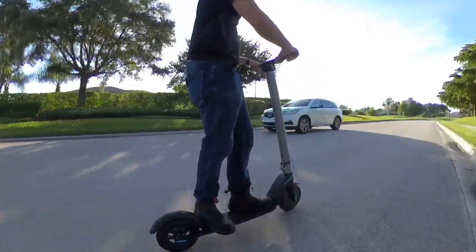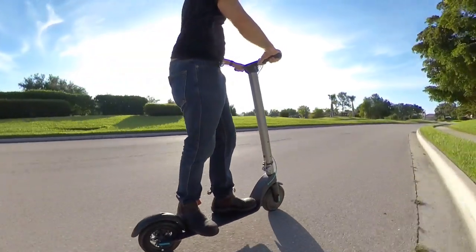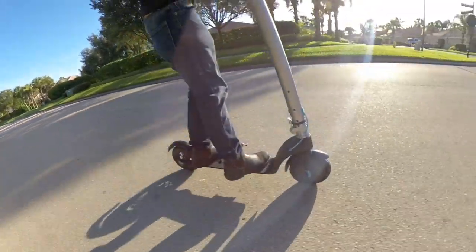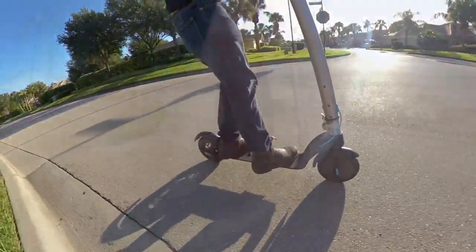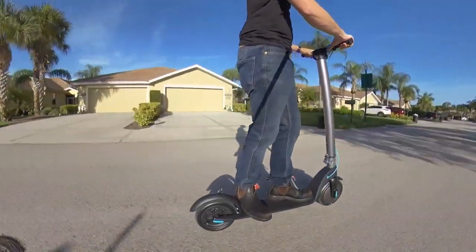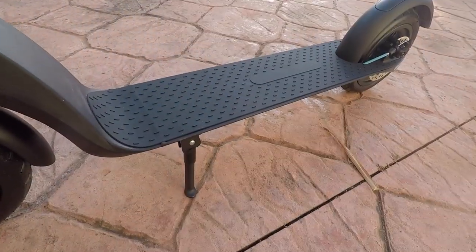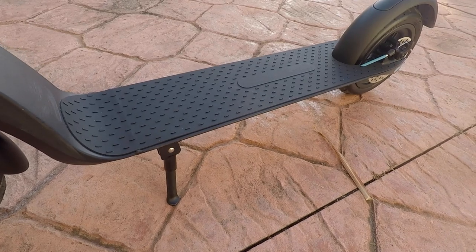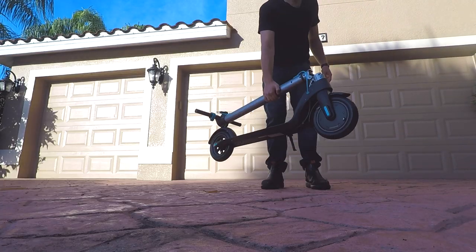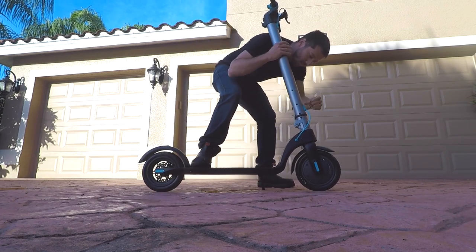The Levee electric scooter rides nice and smooth. There's no suspension — again, this is a $499 scooter — but the air-filled tires really help to reduce vibrations and make the ride quite nice. Because the battery is in the stem, the deck has a little bit of give to it, kind of like a longboard. That deck flex makes the ride even more comfortable. You don't get a very large deck to stand on, but that's kind of par for the course with these scooters.